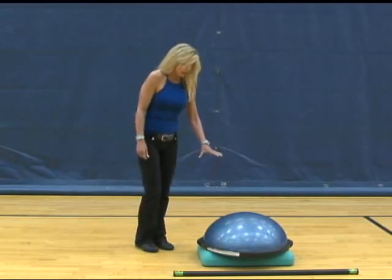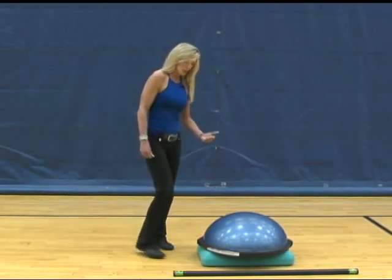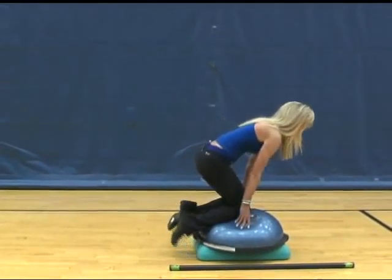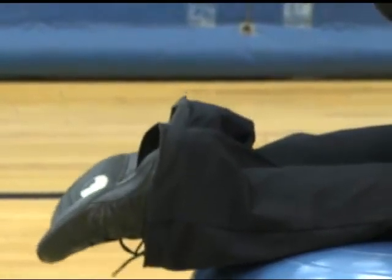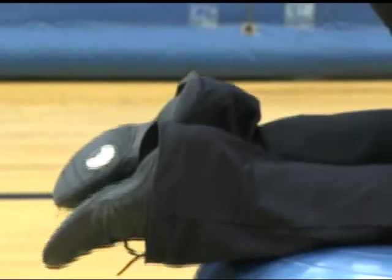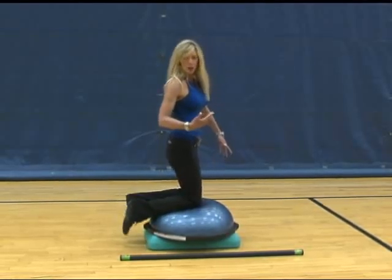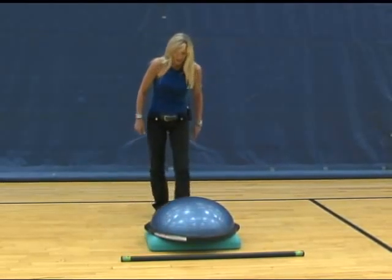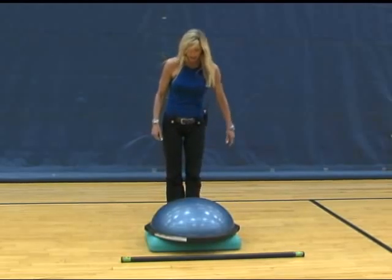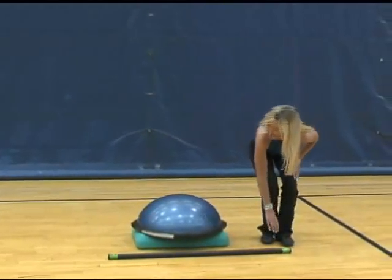As you see here, I've got a BOSU ball. I've elevated it on a step so that when you come down onto your BOSU for balance, your feet stay off the ground behind you. If you are very tall with long legs, you want to make sure that you elevate your BOSU ball adequately so that your feet don't ride back onto the floor while you're doing your exercise. From the back side, after you get your BOSU ball elevated on a step, perhaps with some risers, you are going to use a body bar to do this exercise.